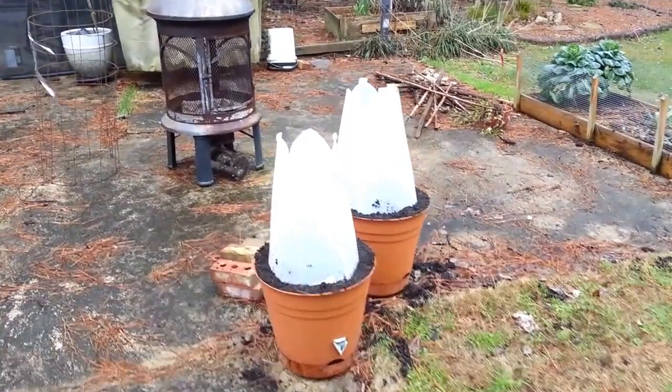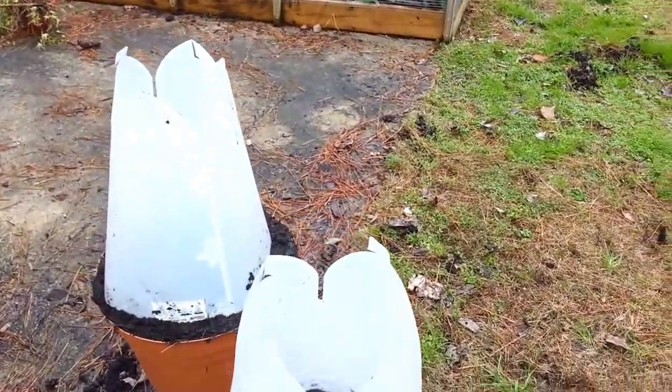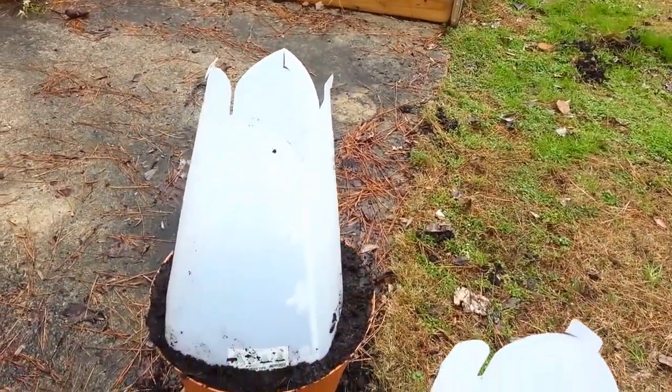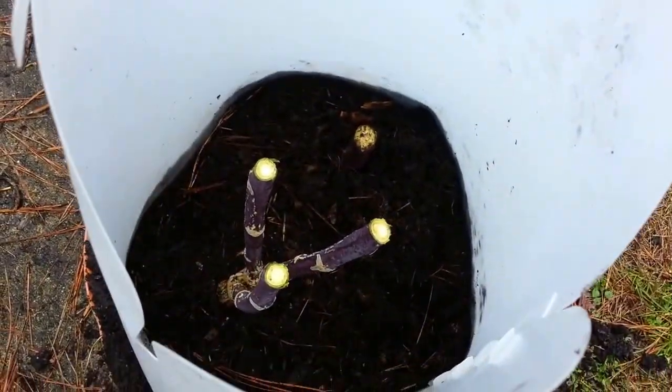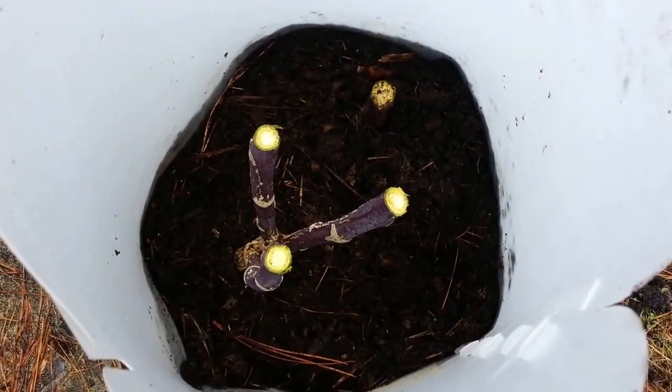I'm getting around to winter-rising my tree collards. If you remember, I had a big old tree collar growing out of one of these plants, and there's the remains of it. This last foot of the stalk went into three different stems.